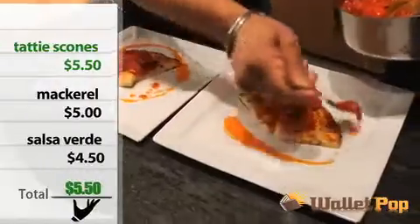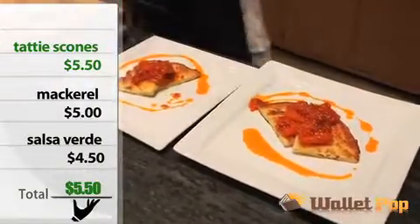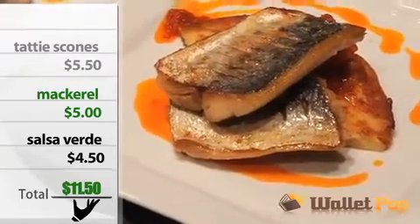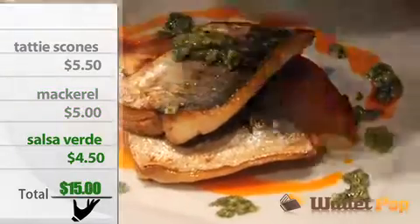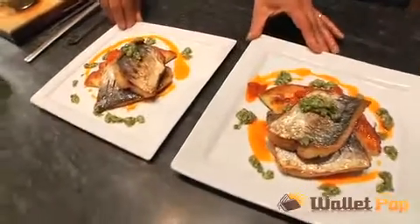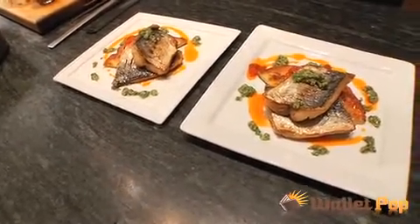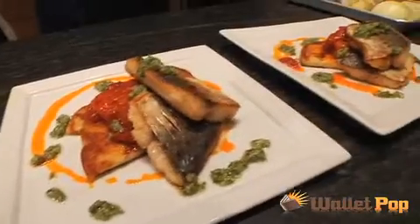Tatty scones: $5.50. Mackerel: $5.00. Salsa verde: $4.50. Two great plates, loads left over, for $15. Absolutely beautiful. Thank you, Chef. Great having you cook with us. Simple and delicious and just $15.